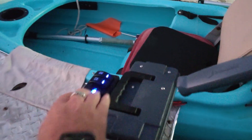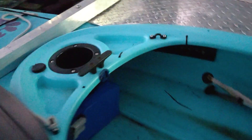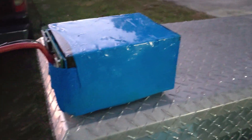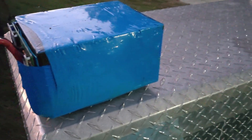I turned the bilge pumps on, got all the water out, and plugged in all the batteries one at a time. That one worked, but you have to bury it in there — this one didn't work. And it's kind of a funny smell, I can't describe it, but once you smell it you'll know it. And when I picked it up, I noticed that.